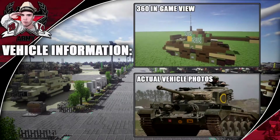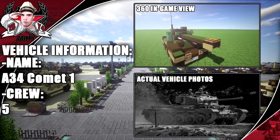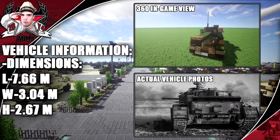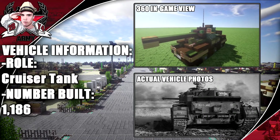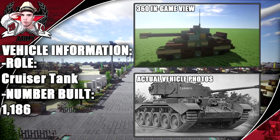Hey guys, welcome back to another Minecraft World War 2 vehicle tutorial. In this tutorial we'll be going ahead and doing the A34 Comet 1 with a crew of 5. Dimensions you can see on screen now: a length of 7.66 meters with the gun facing forward. Its role was a cruiser tank and the number built was 1,186.